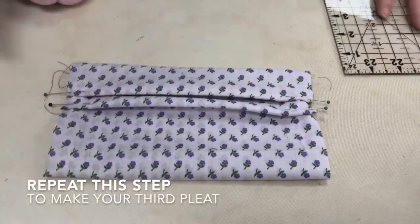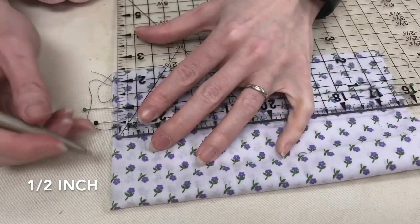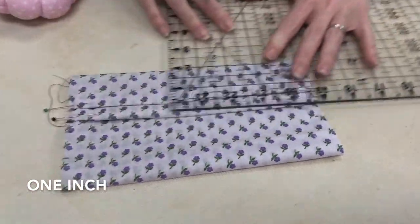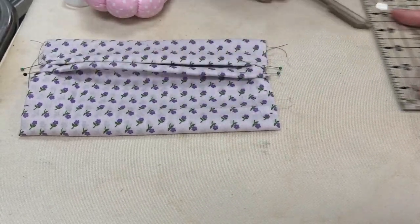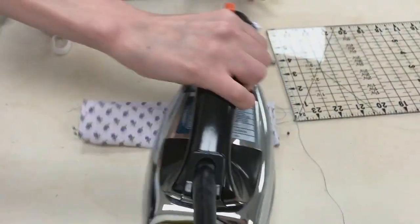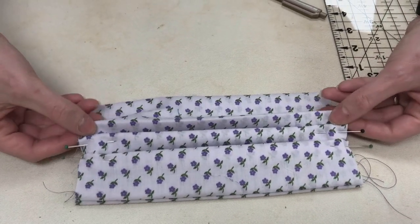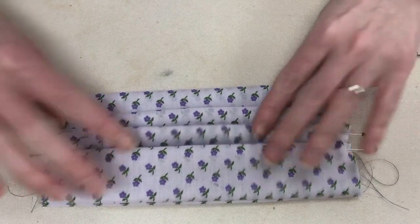Then you repeat this step again to make your third pleat. We're going to do half an inch above that, and half an inch above this side, and then an inch, and then another inch. I'm going to turn this so you can see it — there's my lines. So we're going to fold it on the line, press, and then open it back up. Line it up and then pin.